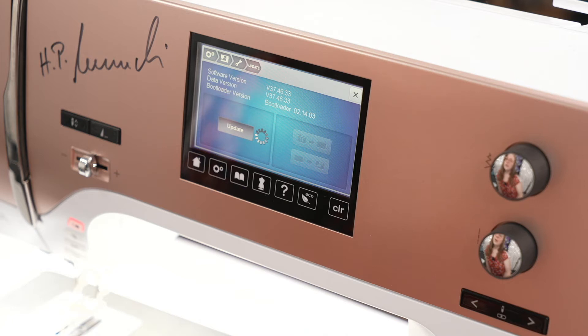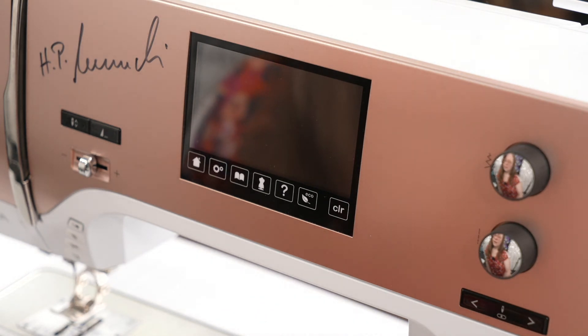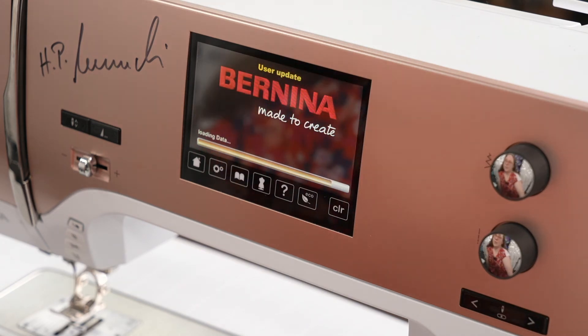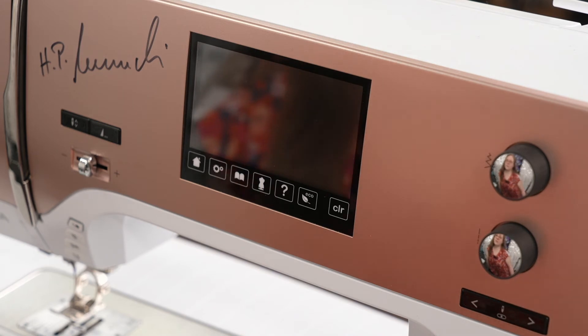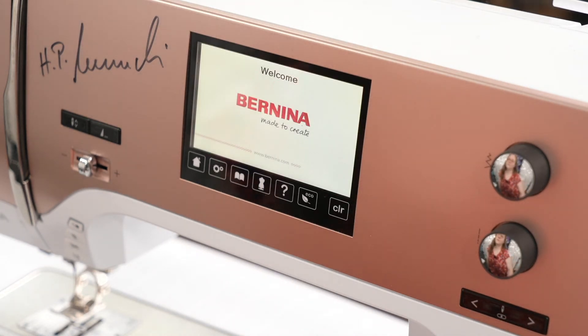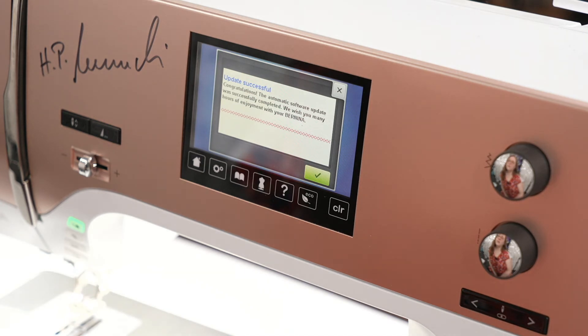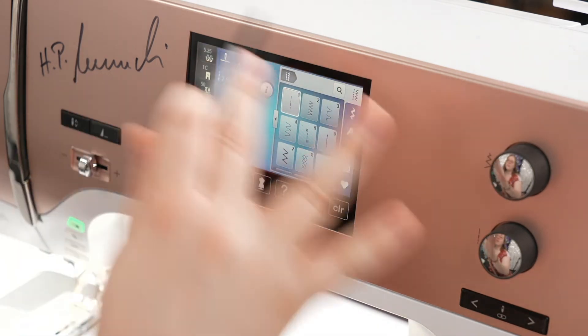This takes a couple of minutes. Then we will pull a piece of information out of the machine called the machine ID — you will need the machine ID and the software key, or upgrade key, in order to get your activation code. This is the screen where it's reloading all of our saved settings after the second restart. When you get the screen that says update successful — 'Congratulations, the automatic software update was successfully completed, we wish you many hours of enjoyment with your Bernina' — all you need to do is tap the green check and you are all set with the firmware update.